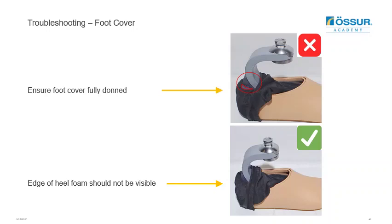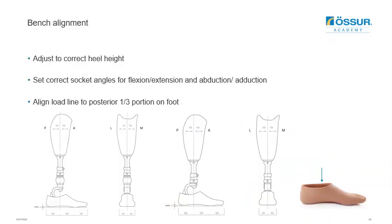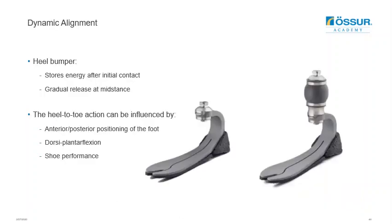Once the heel clip is confirmed in position, pull the Spectra sock back up around the C-shaped portion of the foot. The bench alignment for both feet is the same as the rest of the foot range — account for the heel height of the shoe and align the reference line through the posterior third of the foot, using the alignment reference line on the inside of the foot cover. For dynamic alignment, keep in mind that the heel stores energy after initial contact and releases it to guide the patient into mid stance. Consider anterior and posterior shifts to the foot, as well as plantar flexion and dorsiflexion, as these will affect the rollover and may need adjustment per user.